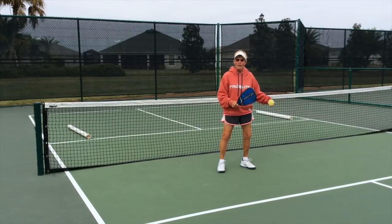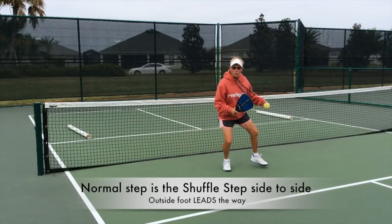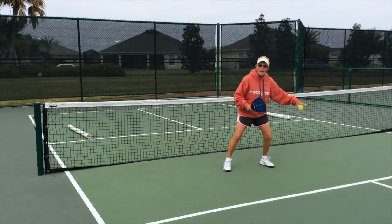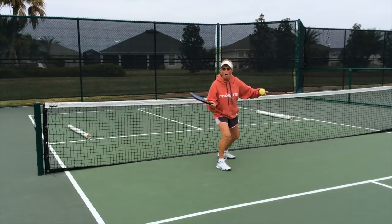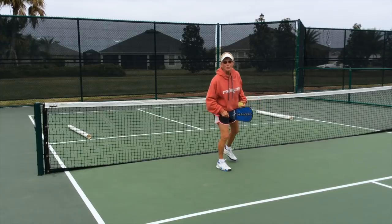Most often, under normal circumstances, it's a shuffle step — shuffle step — and it's the outside foot that leads the way. Cross step for a wider ball. Drop step for a deeper ball. Always maintaining calm, slow to half.